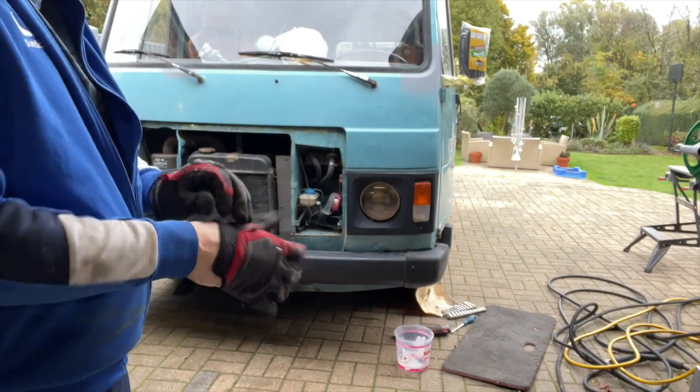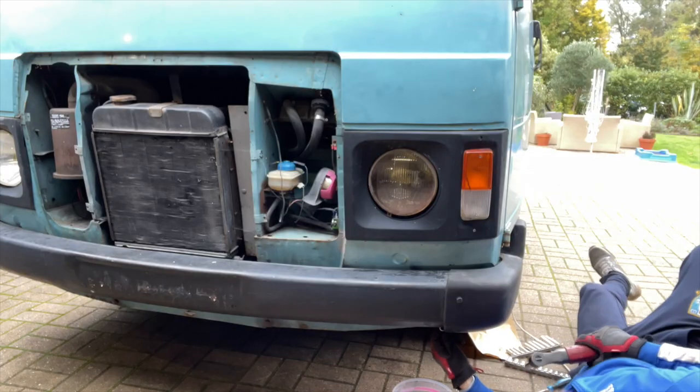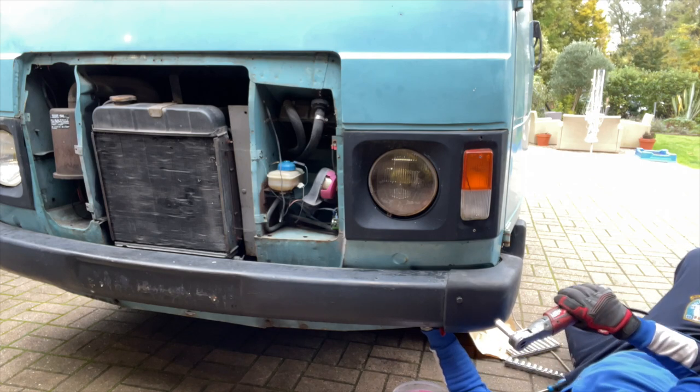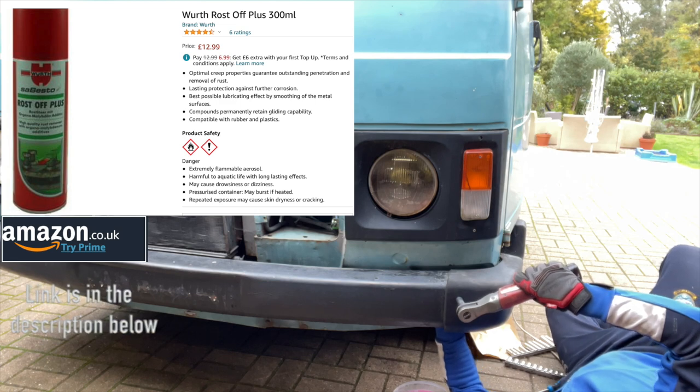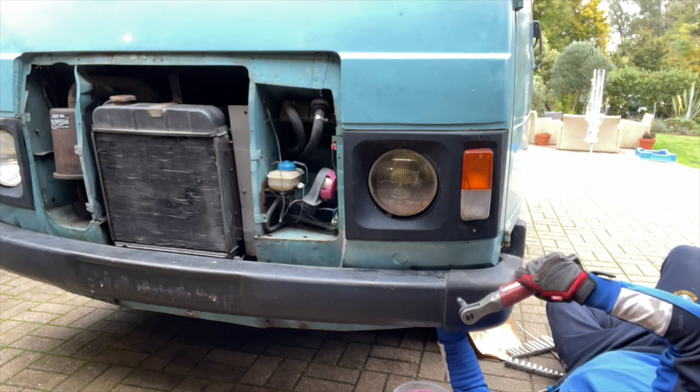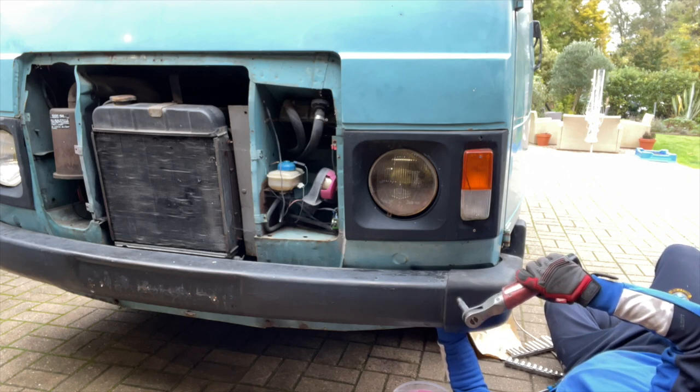There it is in all its glory — the bumper, still attached. We've got to get these end caps off. I've squirted these with a bit of Rost-Off just to free off those nuts on the back, they're a bit tight. There are three bolts holding these end caps on: one at the front and two at the side, so I'll whiz them out with the ratchet.